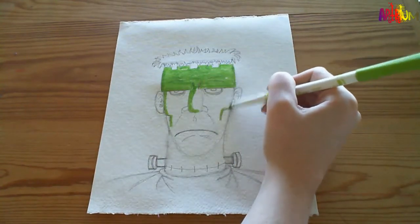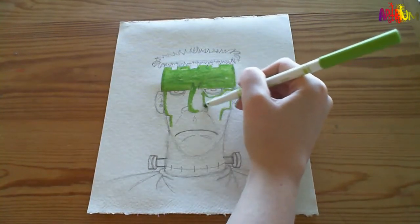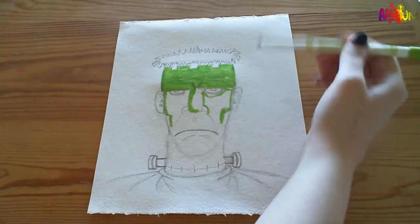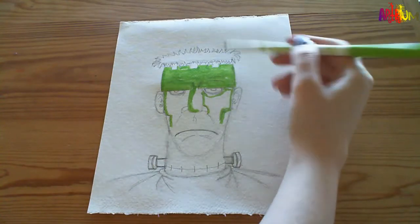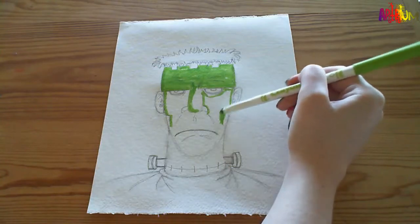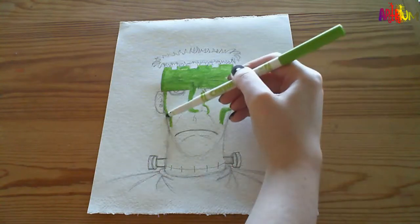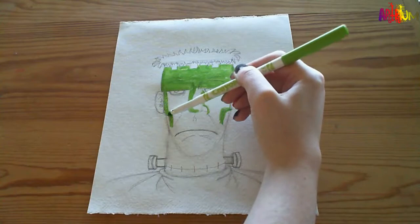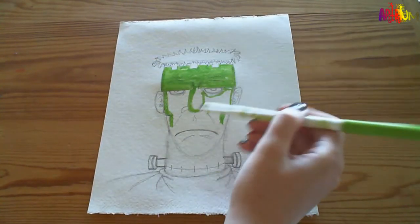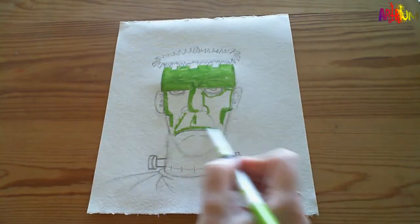Shadows give the picture depth. For instance, these cheekbones here - if the light's coming in from this way or straight ahead, there'll be a shadow cast underneath because his cheekbones stand out further than his actual cheeks. So there will be a shadow there. On the flip side, these bits here will be lighter because they're closer to the light source.